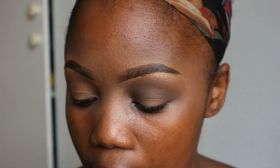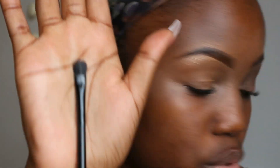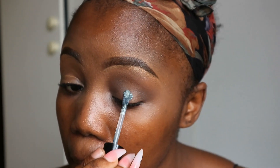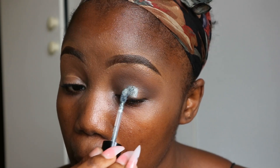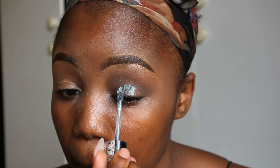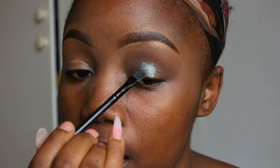Instead of using a normal eyeshadow palette, I'm gonna use this Essence Metal Shock Creamy Eyeshadow. To help me apply this I'm going back to the small flat brush and I'm just gonna distribute that all over the eye.